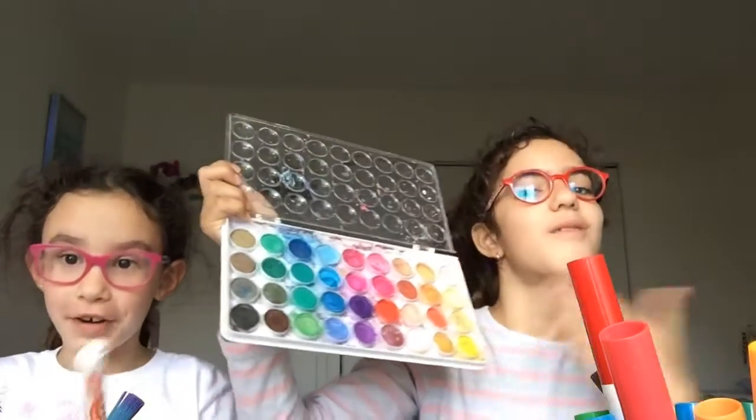Hi guys! I'm Becca and this is my friend Joy. So today we will be doing the three marker challenge and we're going to be doing the watercolor cake.